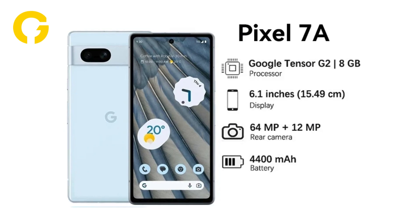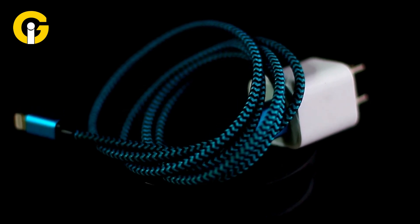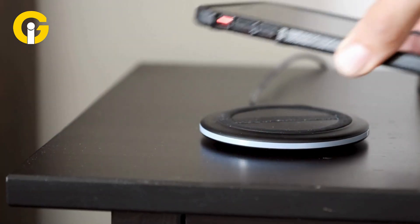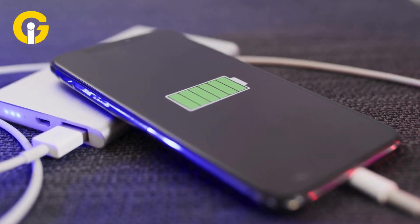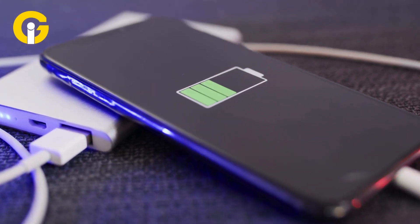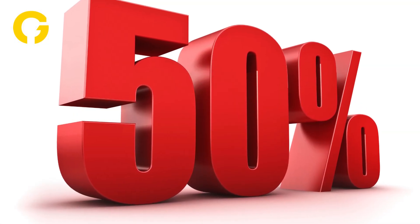If you're seeking a fast phone, the Pixel 7a will not disappoint you. It's backed by a 4,385 mAh battery that supports 18 watts of wired charging, and notably also supports wireless charging. However, the device takes a little longer to charge than its predecessor, taking 45 minutes to get the battery charged to 50%.